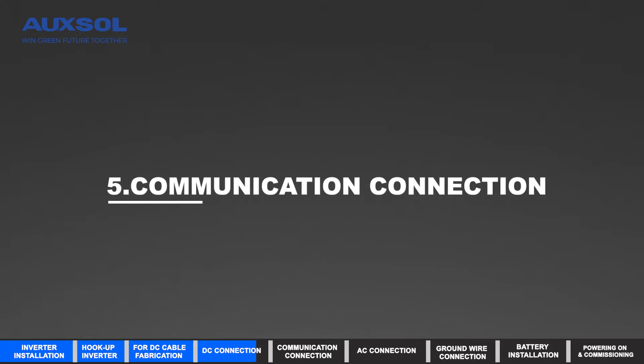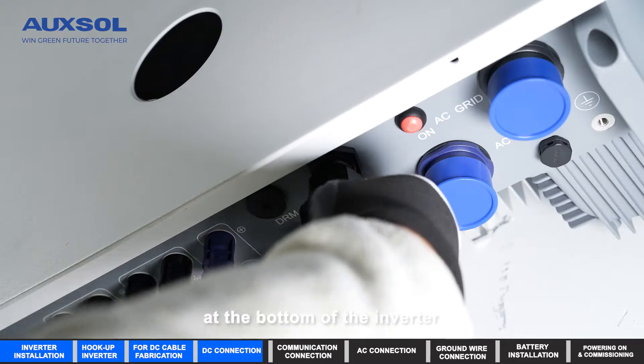Communication connection: tighten the data logger to the COM port at the bottom of the inverter.